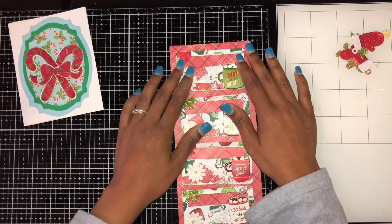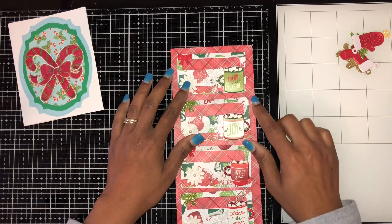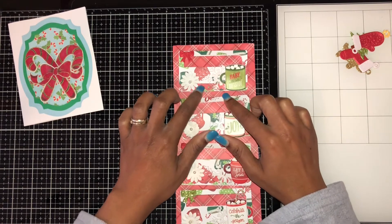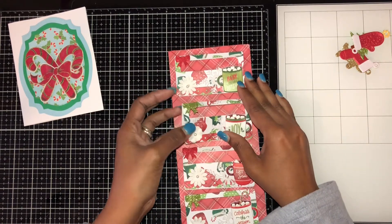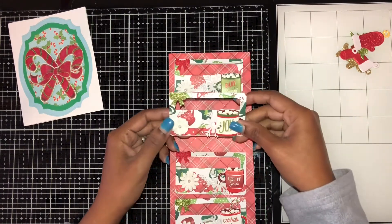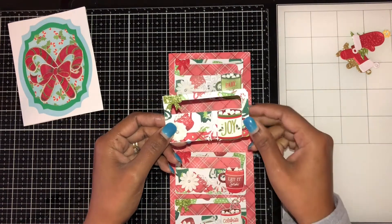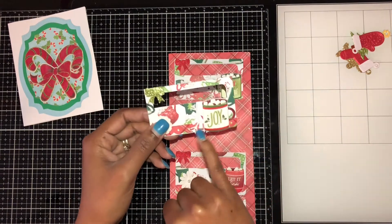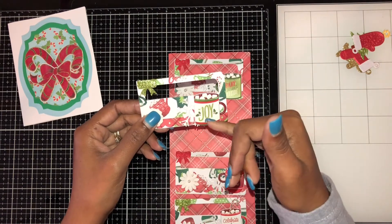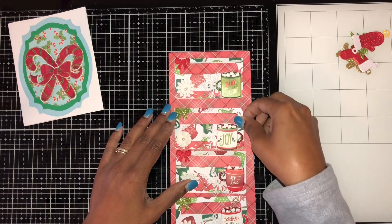I turned this paper — it says 'Say Cheese' — and added some flowers, and then there are some strips of paper here. There's a scallop paper here that has glitter on it, and then they have a snowflake here, and then there's a cup of cocoa with different things in it.